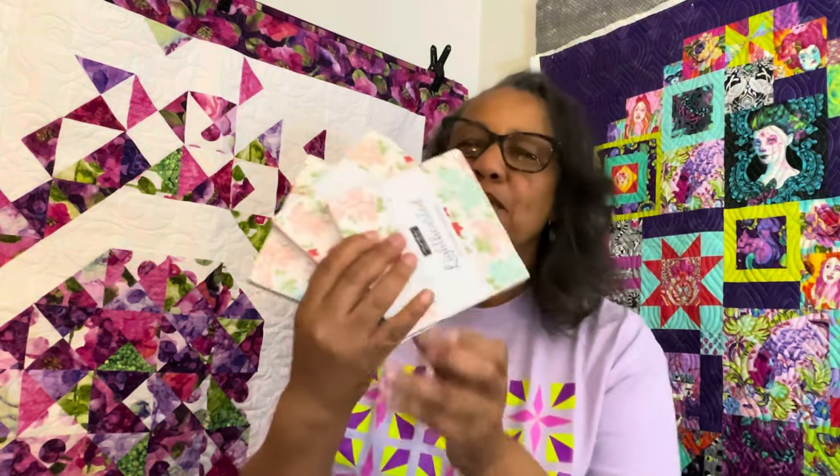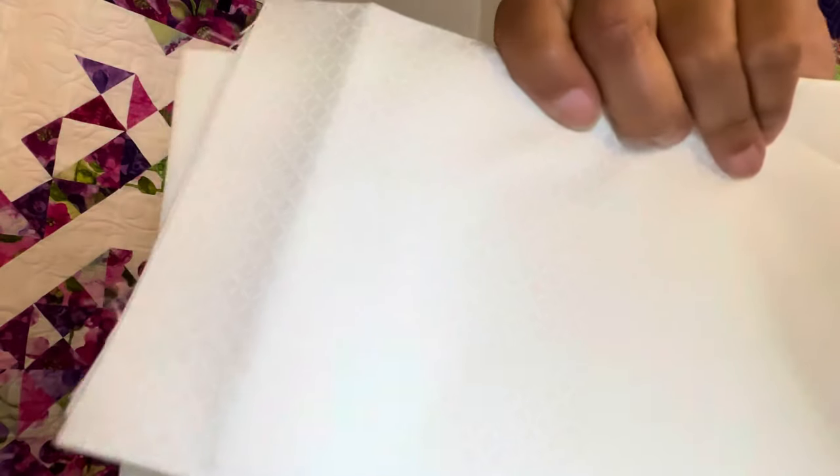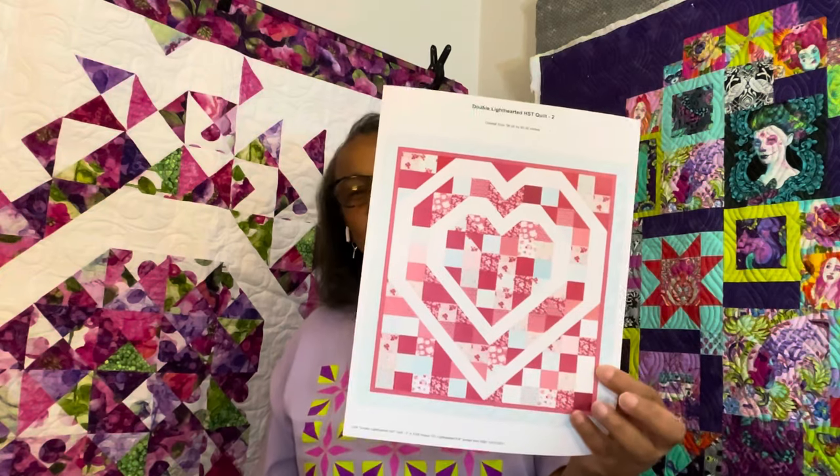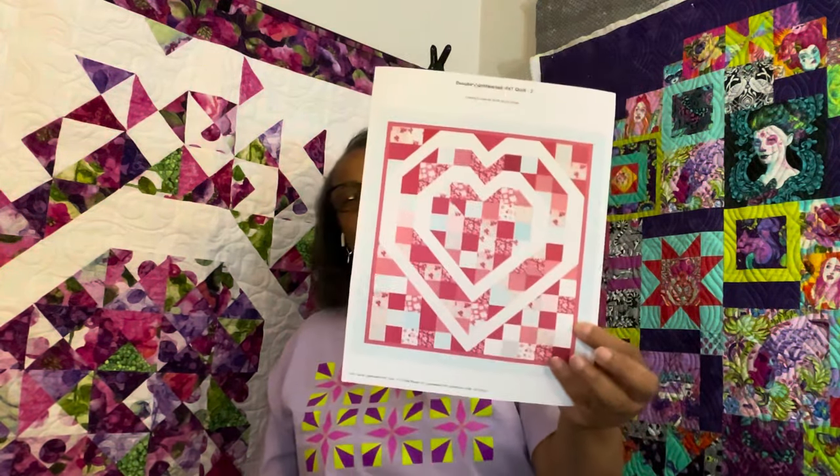From the sampler box — I think it was November — we got three charm packs, which will be more than enough. And then I have all this leftover white-on-white from Camille's Nantucket line. I am going to put them together and make this quilt top. I'm super excited — I think it'll be super cute and it's very light hearted.